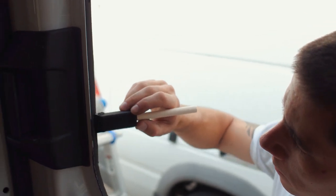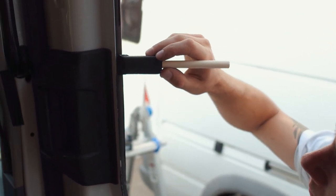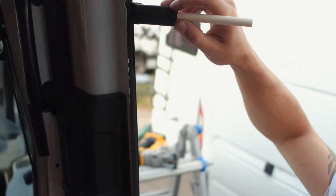We've got our window test fit and made sure everything is good. We're going to put some sealant on the bare metal — just using some black paint here — to make sure we aren't going to have any issues with rusting down the line.